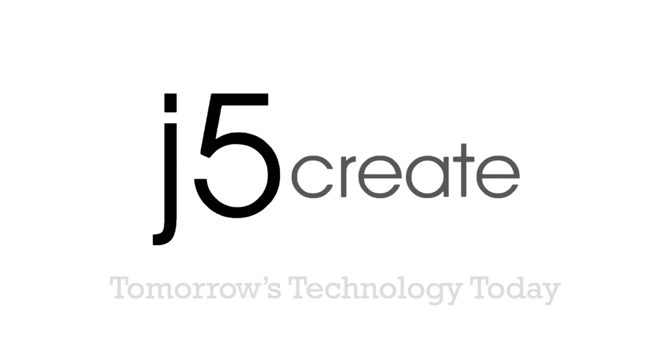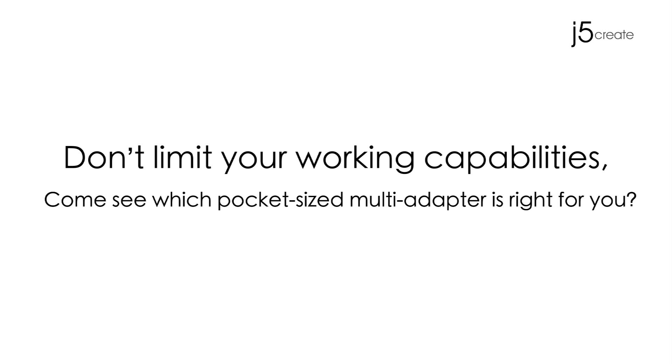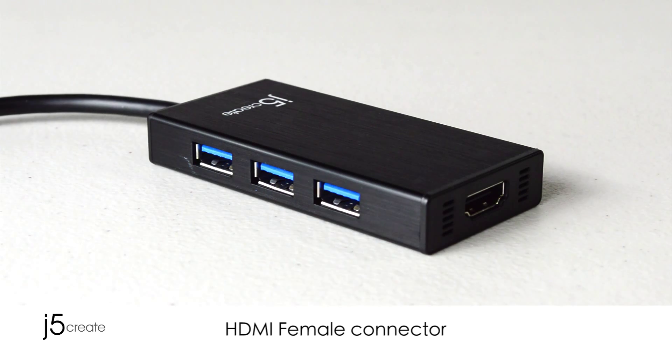J5 Create. Tomorrow's technology today. Don't limit your working capabilities. Come see what pocket-sized multi-adapter is right for you. Introducing the HDMI and 3-port hub USB 3.0 Multi-Adapter.